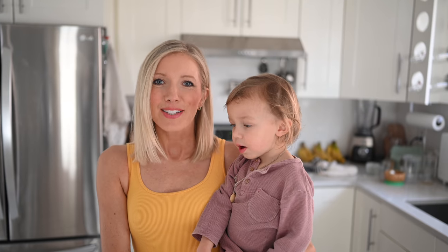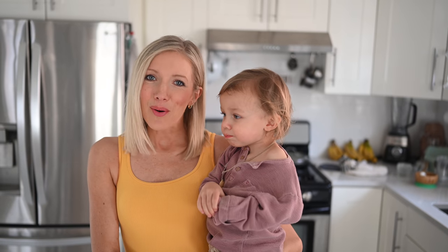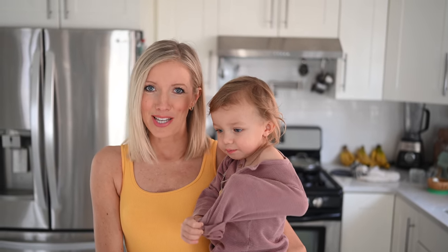Hey you guys, Erin and Max here and welcome back to Eat Move Rest. I get a lot of questions over on Instagram as to how do you get your smoothie bowl so thick and creamy? I'm gonna answer that question for you guys today in just seven simple steps.